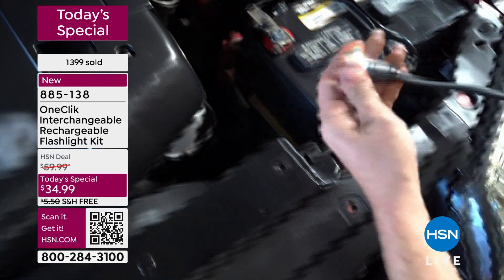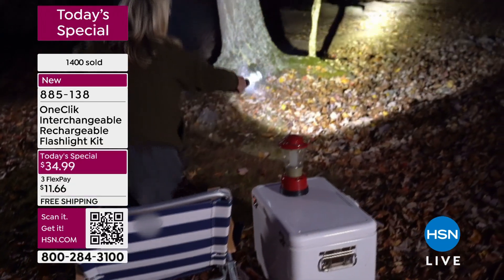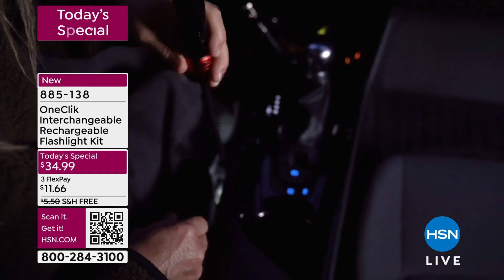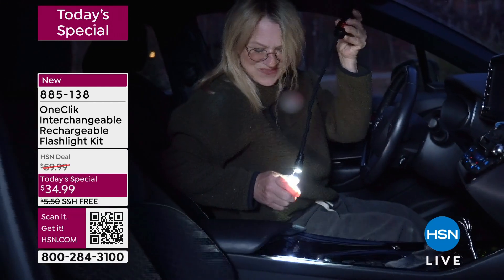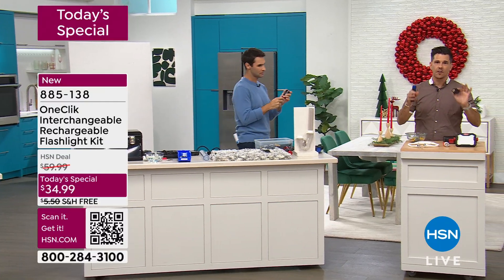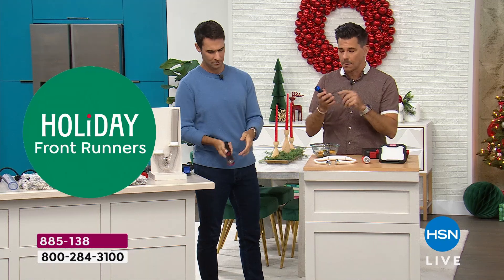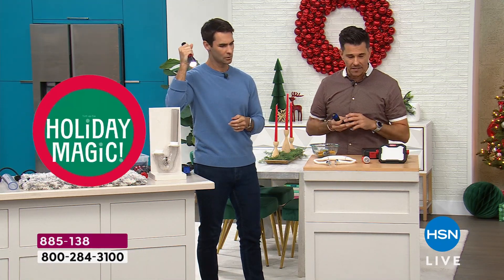The versatility — I love it because getting underneath the hood of a car is such a valuable use of the one-click. That snake head is going to allow you to get in between the seats. So if you just tuned in, what is the one-click? It's an interchangeable system with three different heads. It's a flashlight system that you don't have to continually buy batteries for because the battery is built in — it's removable, it's rechargeable, and it's replaceable if needed.